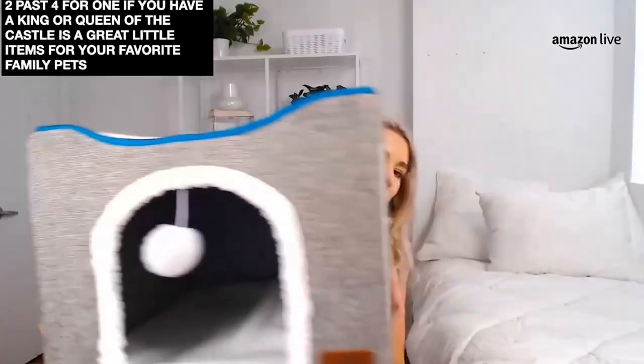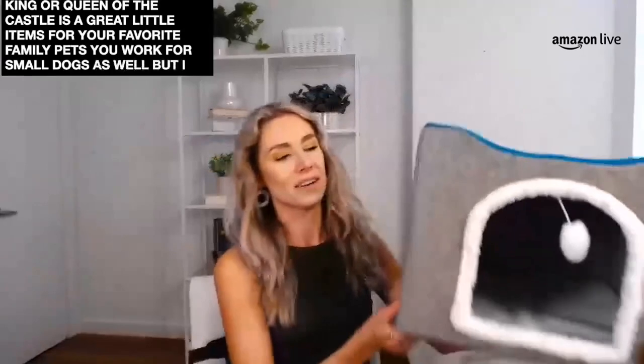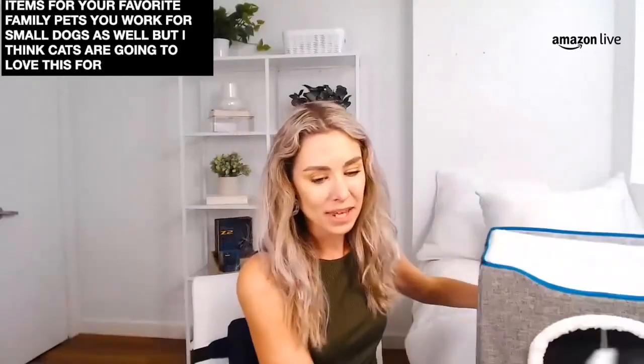I imagine it could work for small dogs as well, but I think cats are going to love this predominantly. It's a cat bed — it's $32.99 and it's 6% off. Definitely check out some of these great pet products we have coming up here in our lineup.